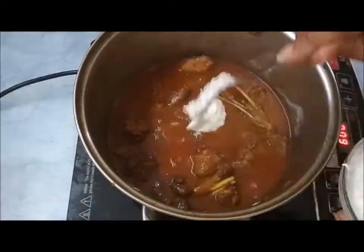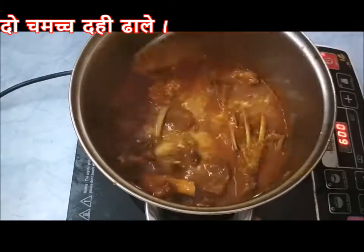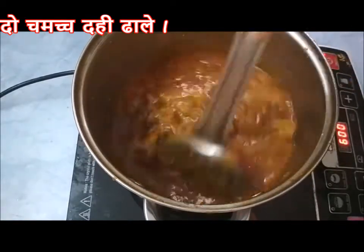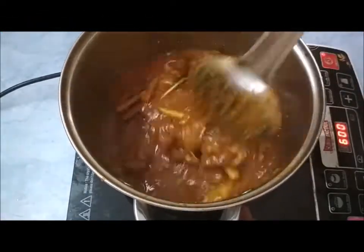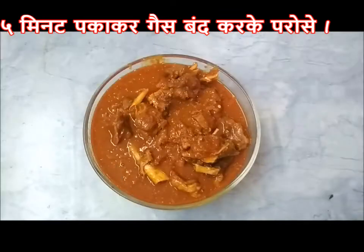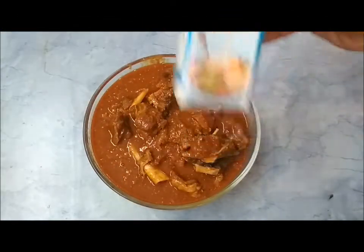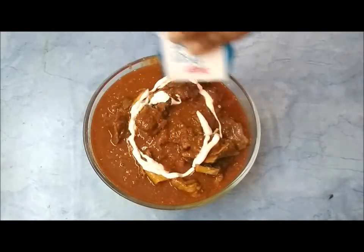Now add two to three tablespoons of hung curd and cook it for another five to ten minutes. Your delicious mutton curry is ready to serve — you can garnish it with cream and coriander.